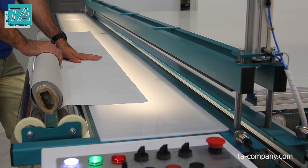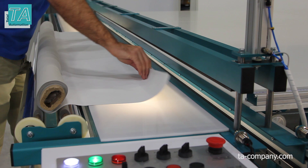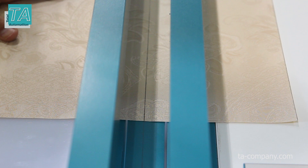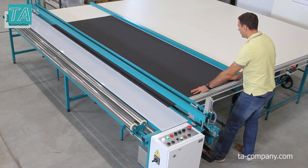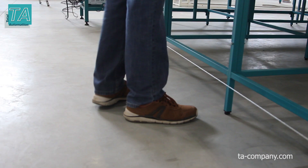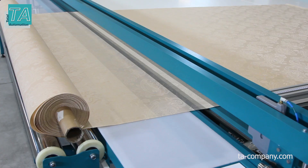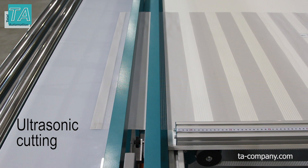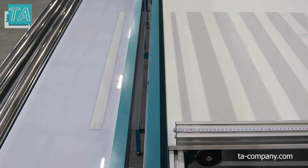The automatic closing plate prevents the fall of fabric into the gap where the knife moves. This is particularly useful for very soft fabrics. If you cut printed fabric, the markup of the cut line on the closing plate will help you make an exact cut along the given line. Cable pull control allows you to clamp fabrics without using hands.